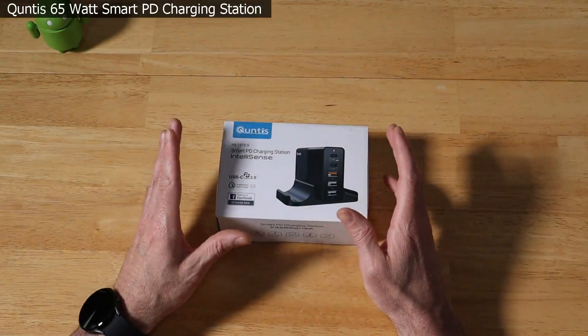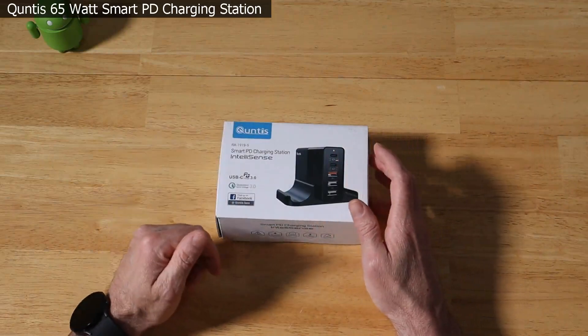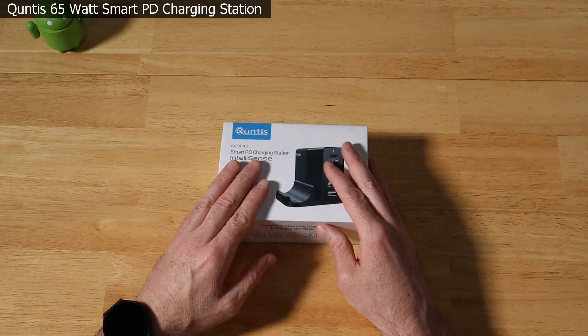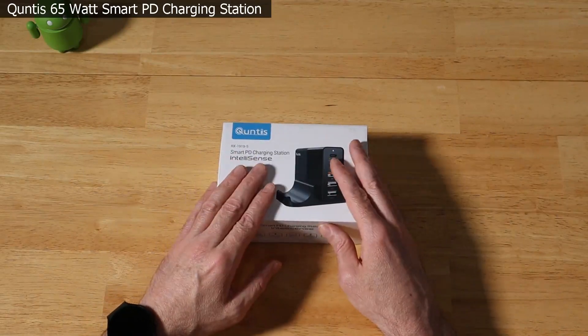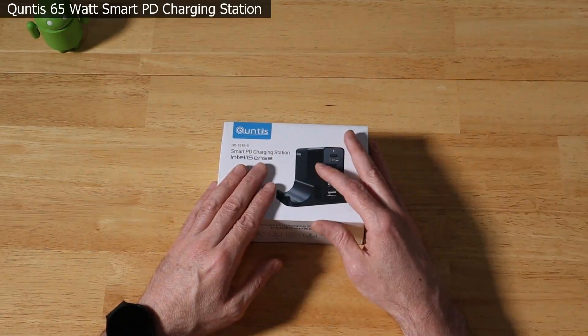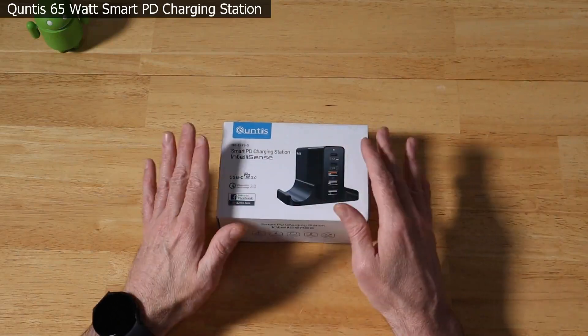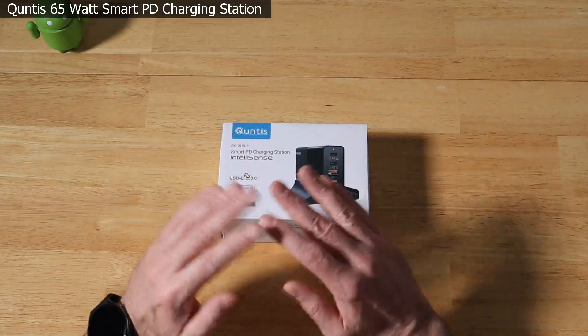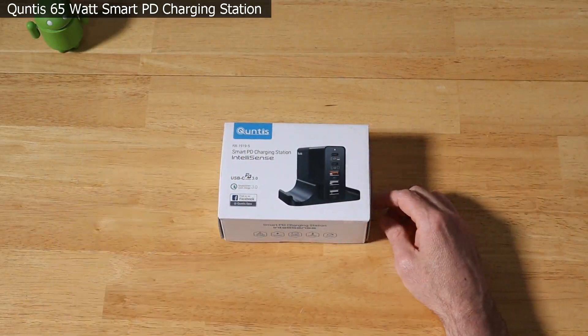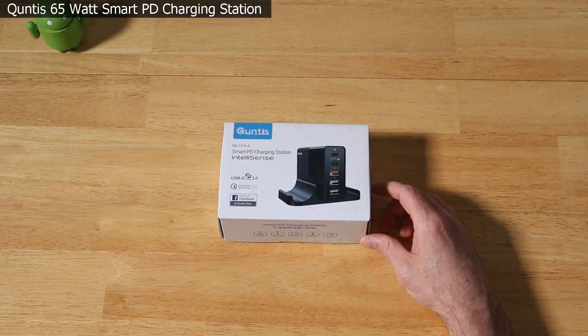Full disclosure: I did get this product sent to me free from the manufacturer, and the deal was simple. They send the product; if I like it after using it for a while, I'll put a review on my channel with a discount code. If I don't like it, I just don't do the review. They were totally fine with that. With the 10% coupon code in the description, that takes it down to about 32 bucks.